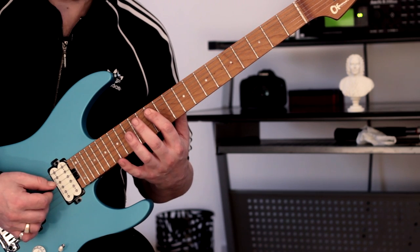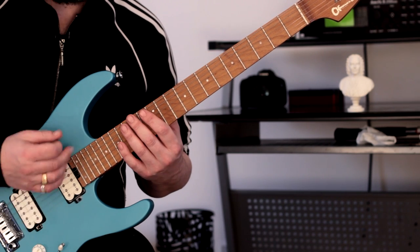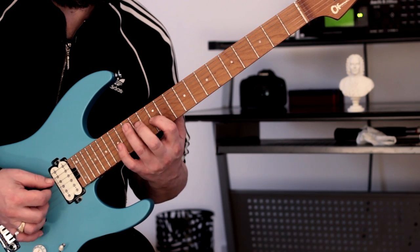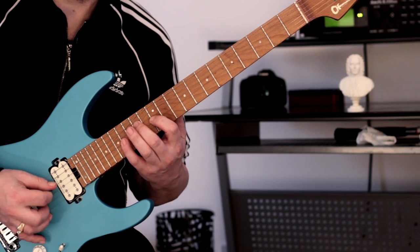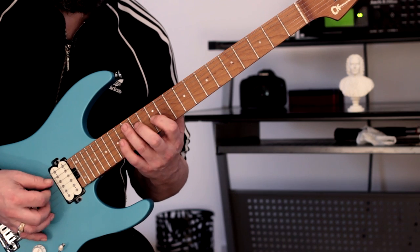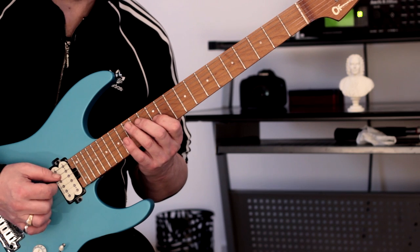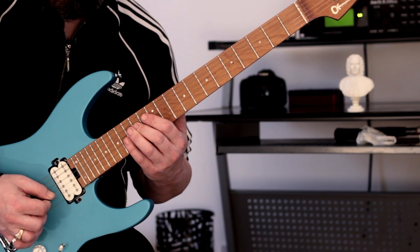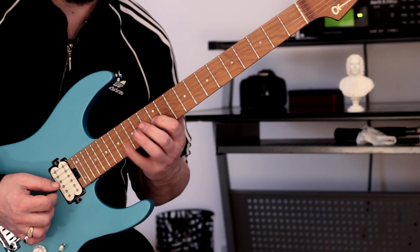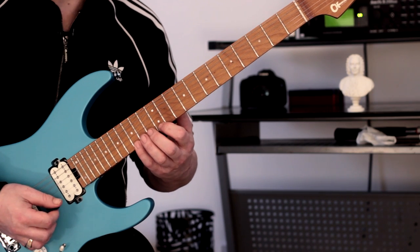So what do we have? Down, on, middle, down - and this is where we get that sort of delay sound when we ascend through. So that's what that is: down, on, middle, down, middle, down, middle, down. Then we're going to go middle, on, middle, down, middle, down, middle, pull off.